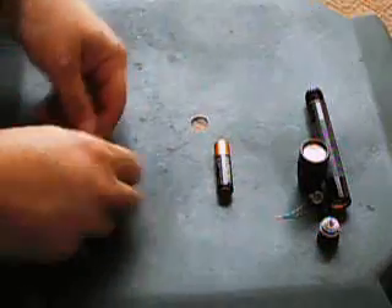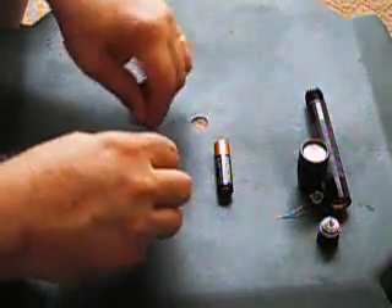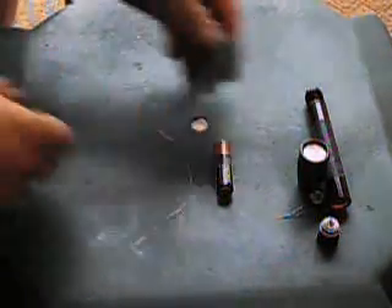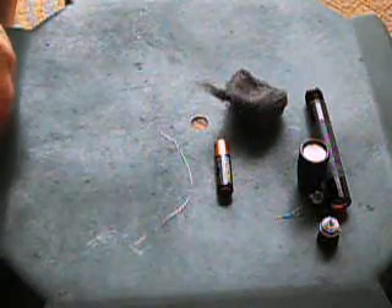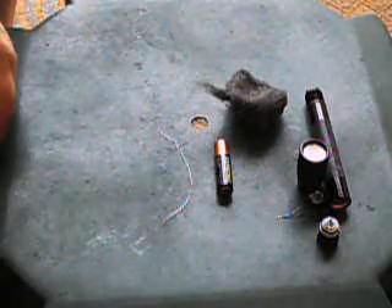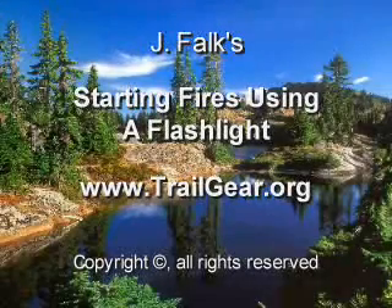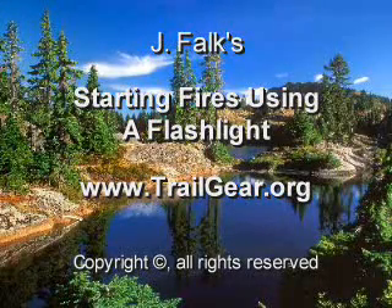And those are just a couple of tricks for starting a fire with a flashlight and steel wool. I hope you enjoyed this video. Thank you for stopping by.